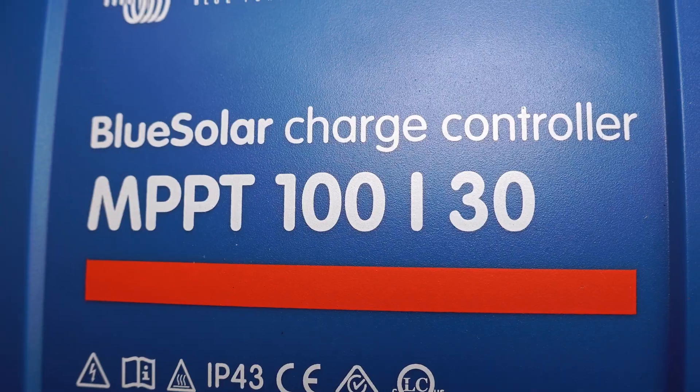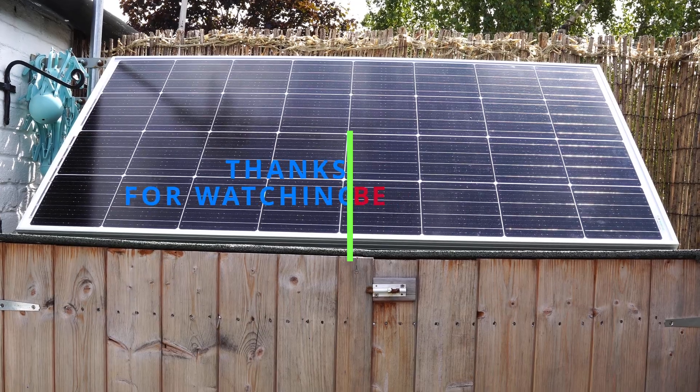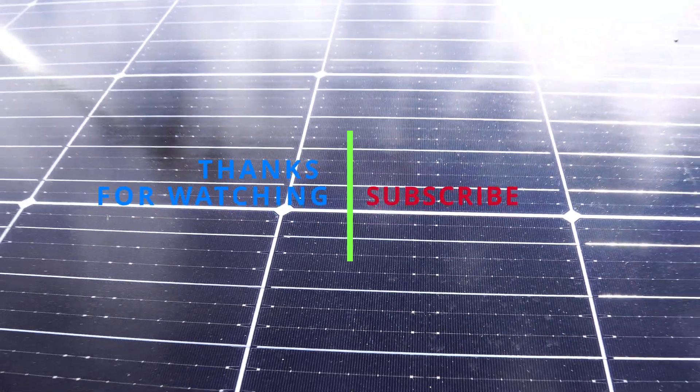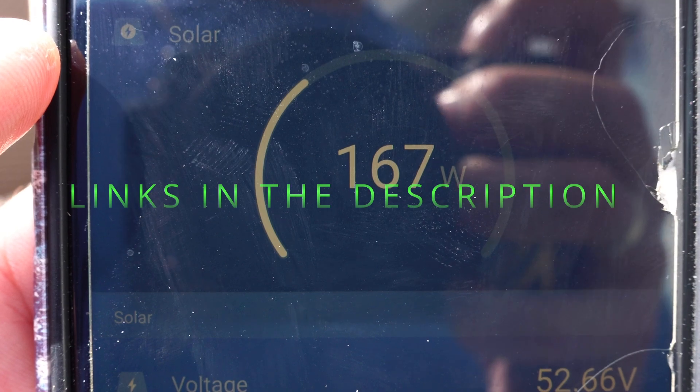The Renogy inverter has a 3-meter cable with a switch, allowing me to turn on the inverter in a more convenient position. Thanks for watching. I'll leave links and information in the description below. Like and subscribe, and I'll see you in the next one.